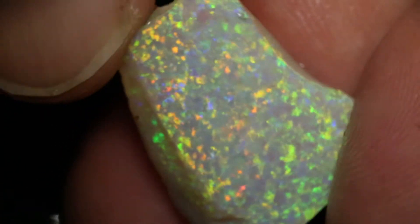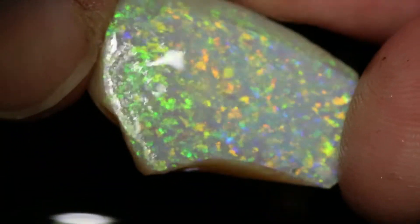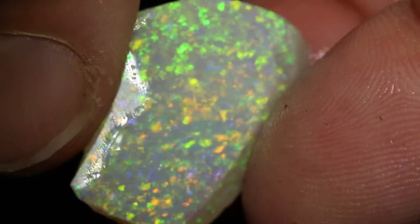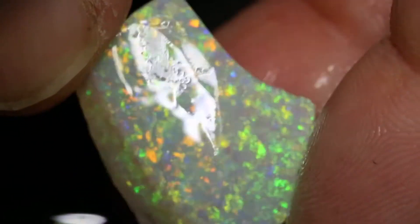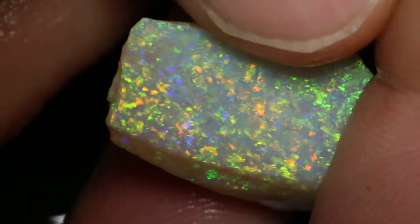This parcel of rough and rubs has five pieces and a total of 45 carats, and you can see some pretty stones to be cut. This one has gorgeous play of color and will cut a decent sized stone. I'd even possibly make, if you're not going to do freeform, a cushion cut. Pretty cool.